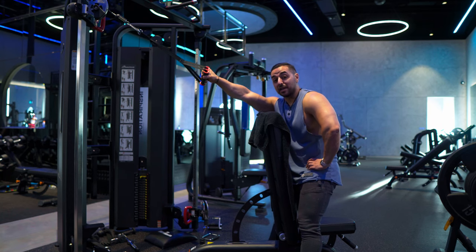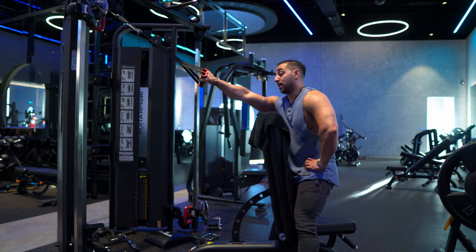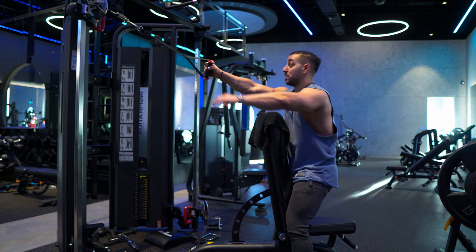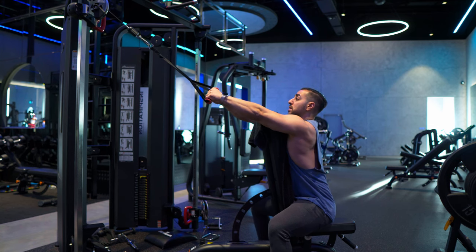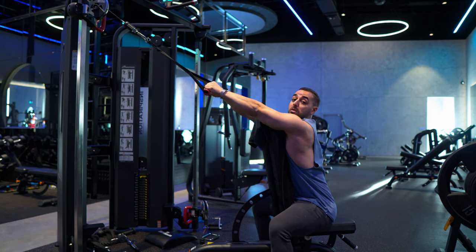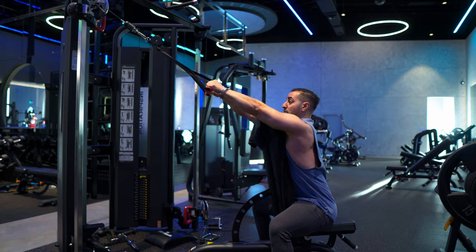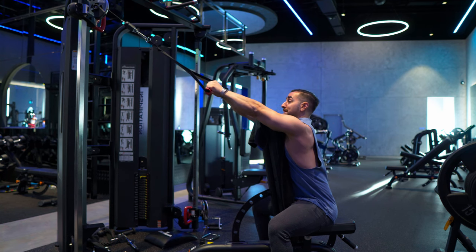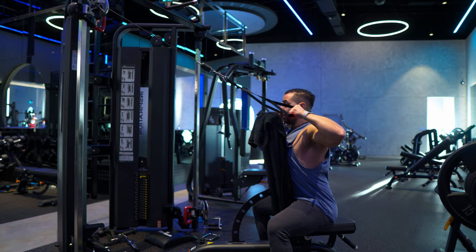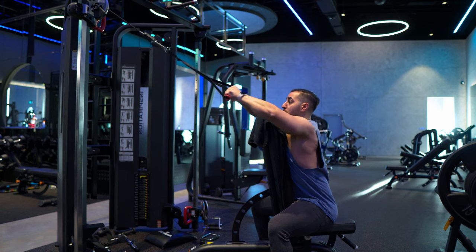Moving straight into the second exercise — my favorite exercise on any pull or push day: a chest supported double cable face pull. This particular variation I'm going to be pulling towards my mouth instead of my shoulders, so I can work more of my middle trapezius and rear deltoids at the same time. Starting on 32.5 kilograms for about 15 reps to start.